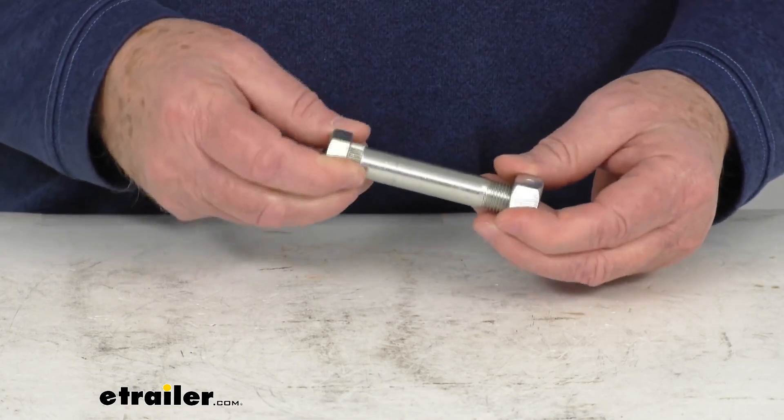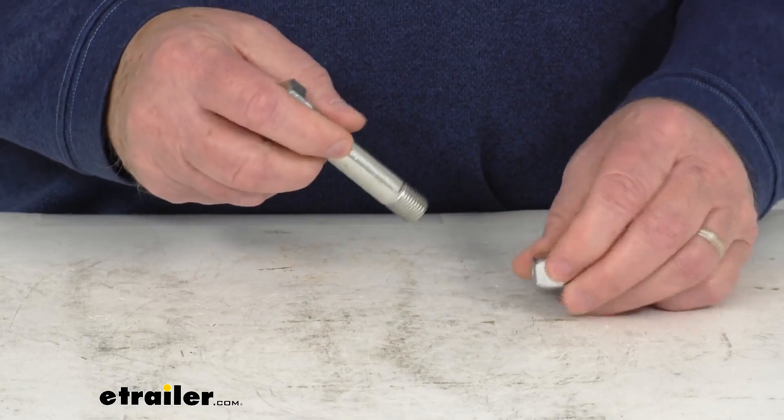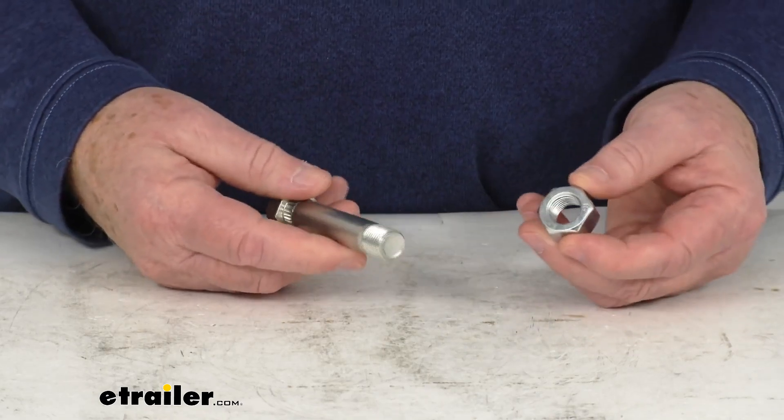Both these parts are a corrosion resistant zinc finish. This is for a quantity of one bolt and one lock nut.